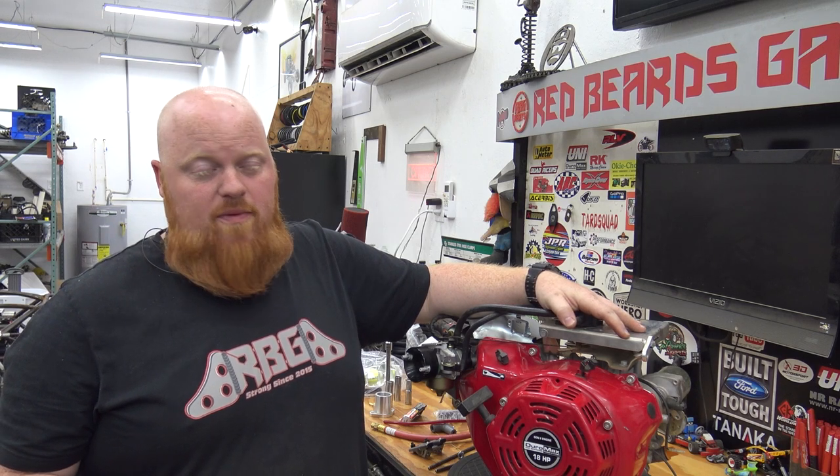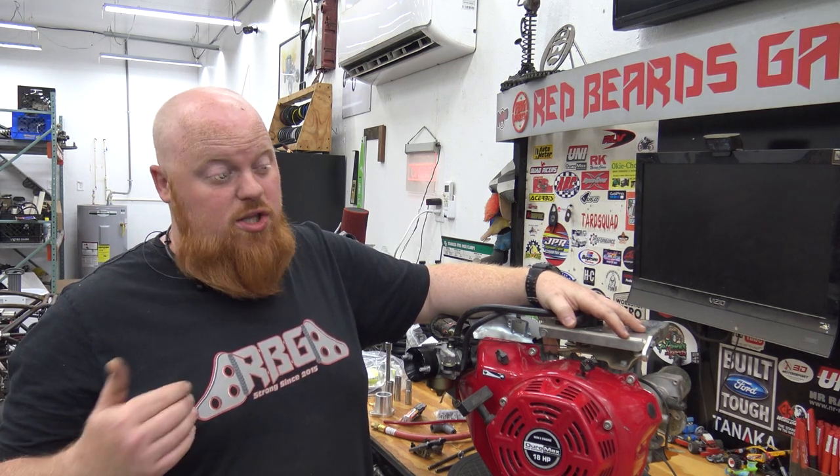We went to the Cars and Cameras race with a small block on it and I knew it wasn't going to perform. It performs great with Lonnie or Braxton, but ya boy weighs double. So we're going to put a big block on it.